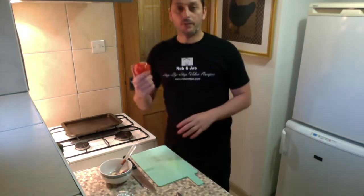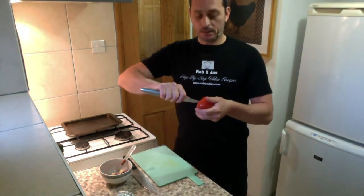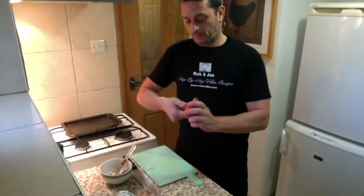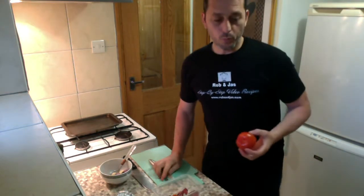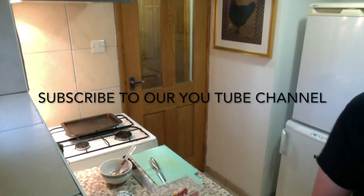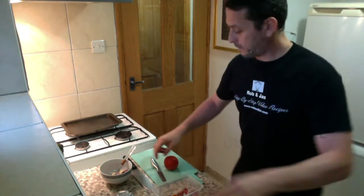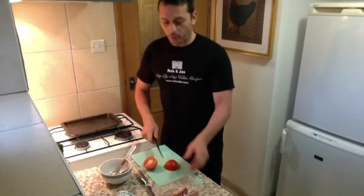Now I've got this beautiful tomato — we're gonna remove the eye, give it a wash under cold running water, and roughly cut the tomato.